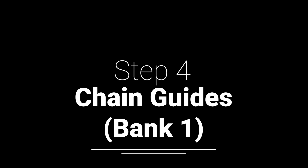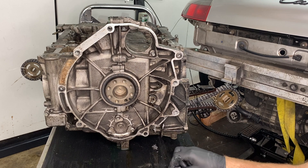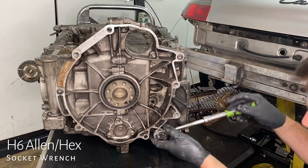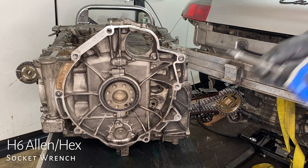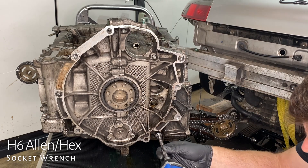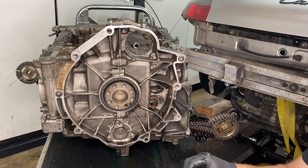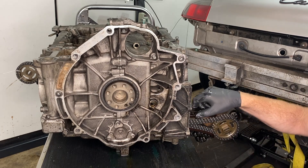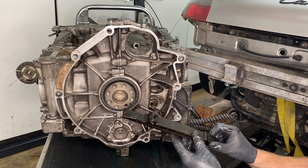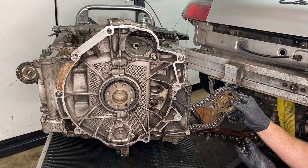The chain guides for Bank 1 — if you're wondering what this is all about, check out episode 13 around the 15-minute 25-second mark; it talks about what these chains are and what they're doing. All we need to do is undo these H6 chain guide bolts — there's one on each of those chain guides, and that's all there is. They just come out. Looking at them, there's definitely some wear, but nothing disintegrated. They are more or less complete.